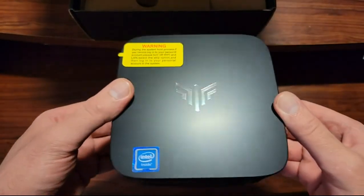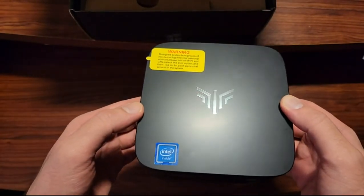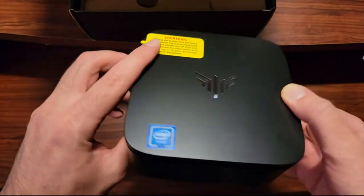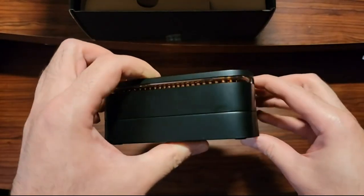There's some warning documentation. It has an Intel N5105 up to 2.9 gigahertz. There's also something else here — maybe it's an LED light or something.